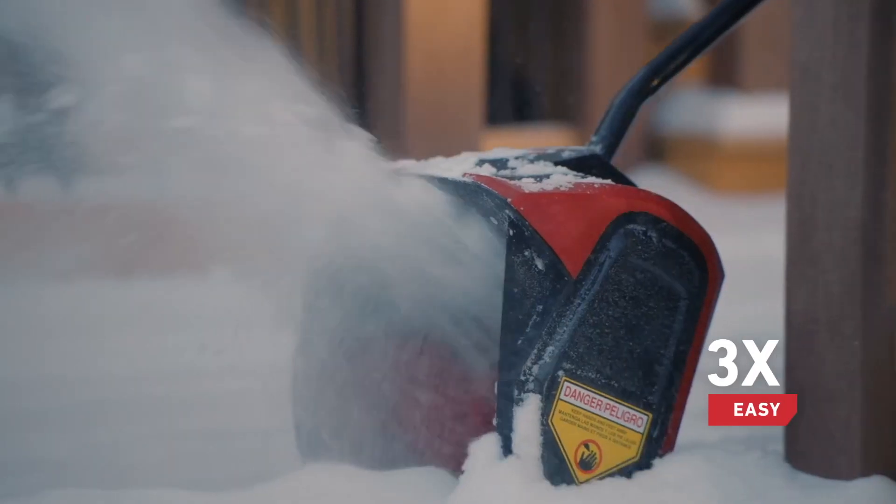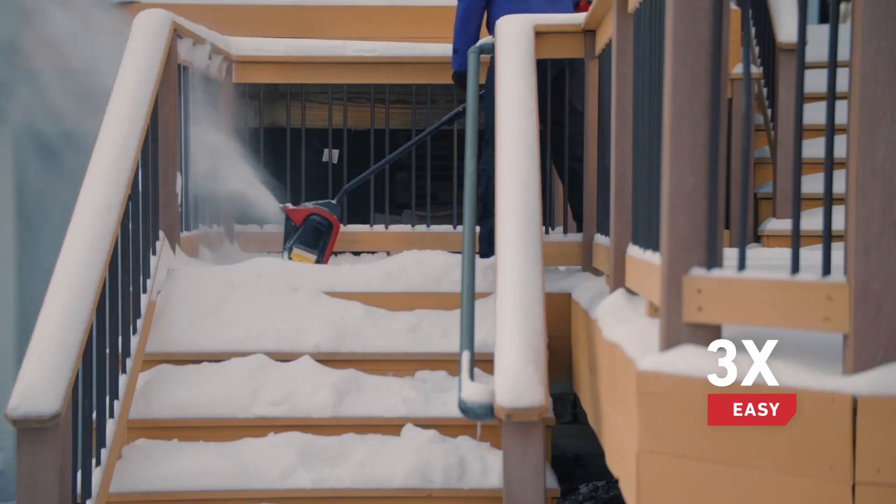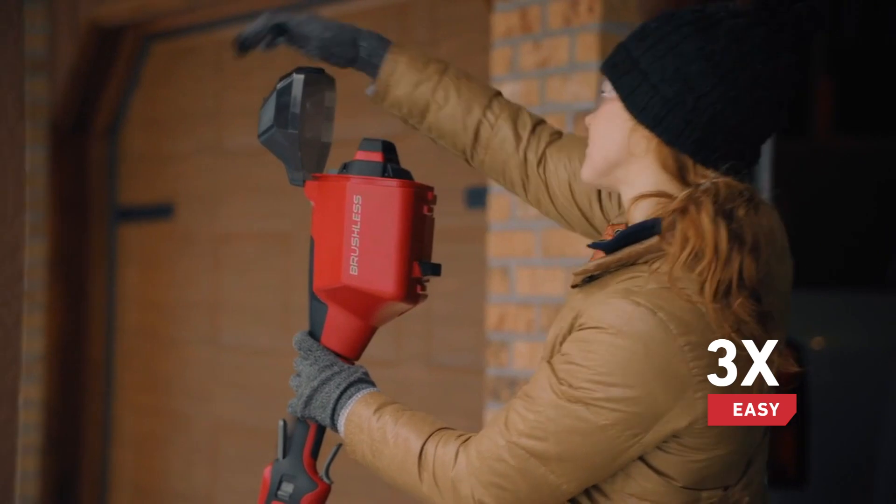You've got easy times three — easy to maneuver, easy to store in the off-season, easy to get the whole job done.